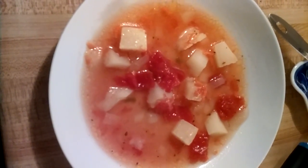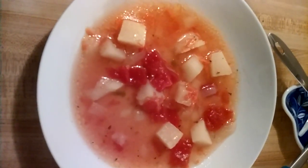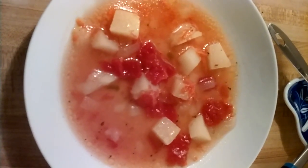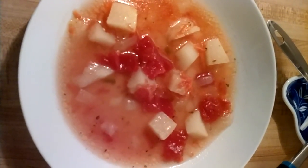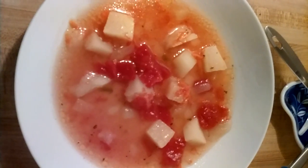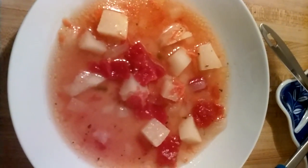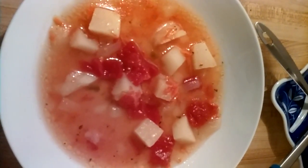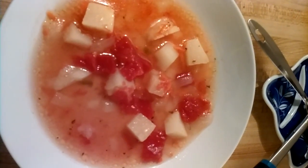It has some diced potatoes in it, some stewed tomatoes, about three spoons of olive oil, one small pinch of sugar, salt to taste, and onions chopped up. It's very good.